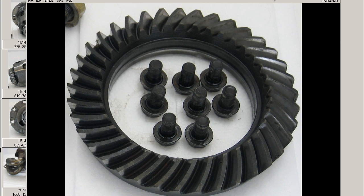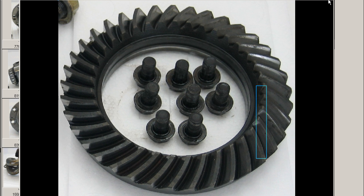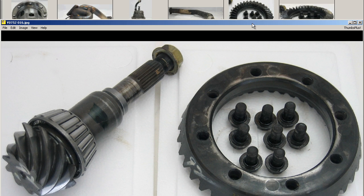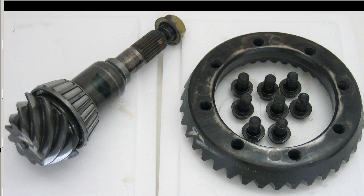We'll move on to some further photos. The nuts and everything are included. The crown gear is in good condition — no breaks or marks on the teeth. 100% good working condition. A Nismo part, of course, from Japan — came from a diff fitted with a Nismo R180 LSD.